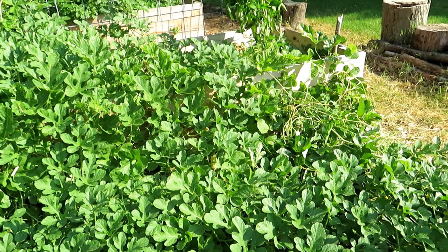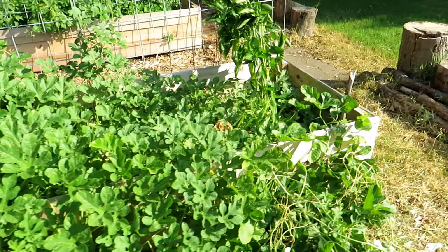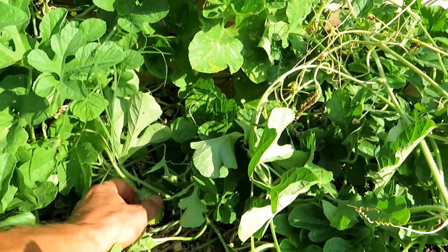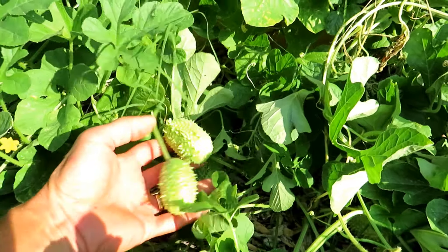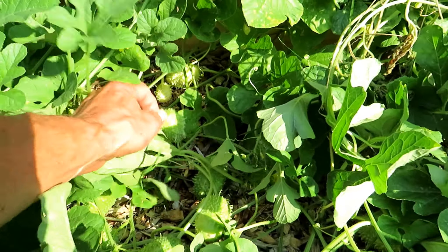The vines will get about nine feet long. Trellising does help, but just take a look at these. They only get to be about two inches long. They're more green as they're developing, and then they become more of a pale yellow when they're ready to be harvested.